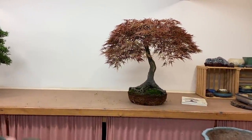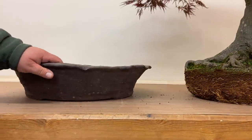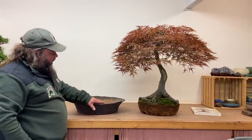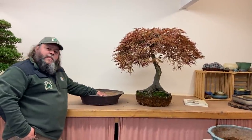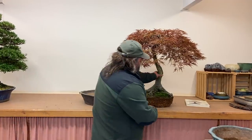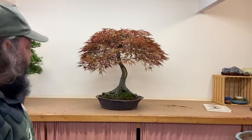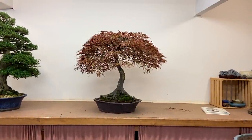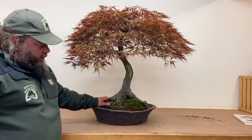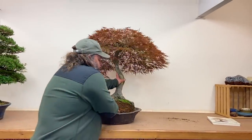Here's a primitive round rustic pot made by John Pitt. You wouldn't ordinarily use it for a tree like this — it's more of a coniferous tree pot, something with deadwood, something gnarly. This is a more unrefined pot suited to a gnarly masculine tree, whereas this maple is quite a feminine, curvy tree with colour and graceful movement. But having tried it in there, it doesn't look as bad as I thought it would. It's not a lovely pot for this tree, but it's not too bad — potentially an option if you like this sort of thing.